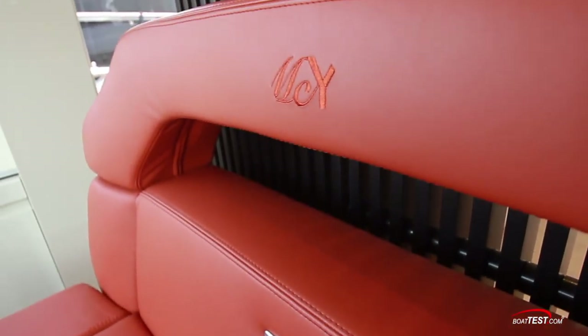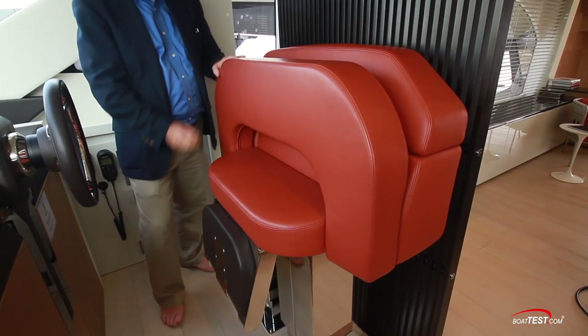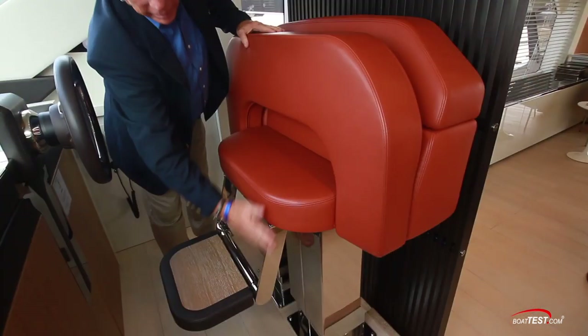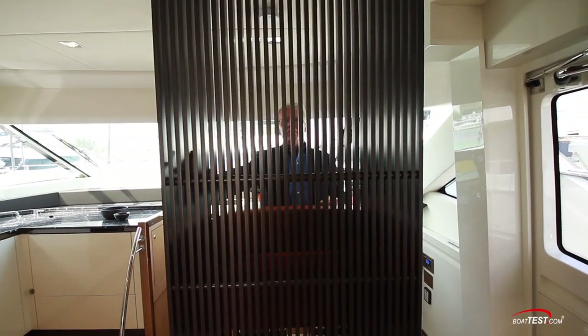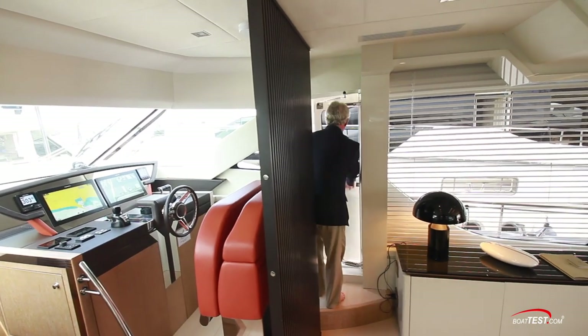The Selto helm seat is leather upholstered, custom embossed, includes a flip-up bolster, flip foot rest, all on an adjustable pedestal on an elevated platform, and the upholstery matches the theme of the helm. Just behind is a custom-made divider repeating the styling seen throughout the yacht, and a watertight door leads to the starboard side deck.